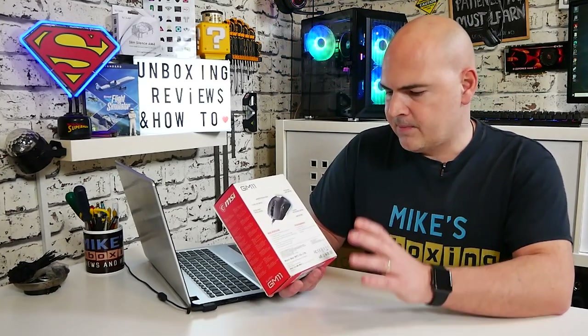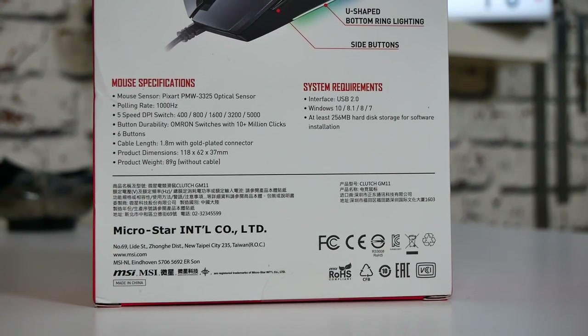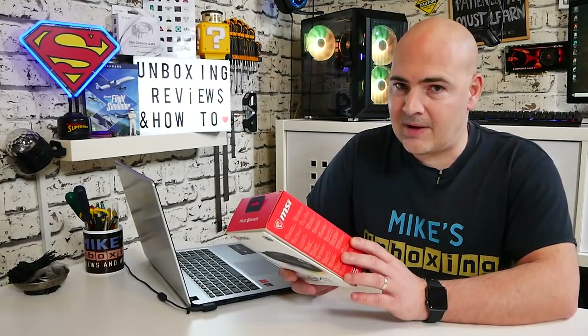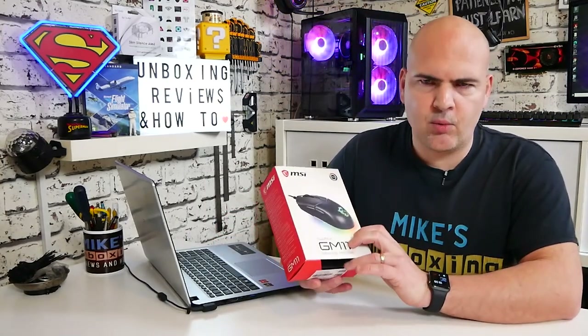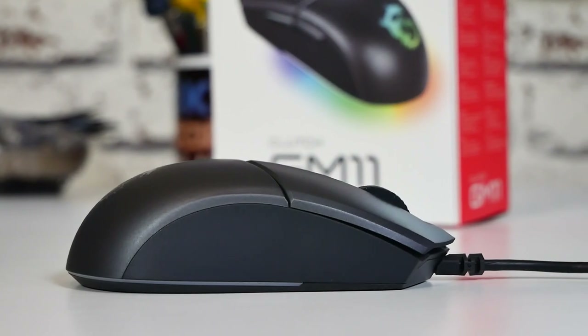The only real requirements for this, if you want to use the RGB lighting, is that you're using Windows 10 and you've got USB 2 ports. If you're using it on Mac or anything else, it will plug in and work as a regular mouse, but you won't be able to control the RGB — that is only in Windows 10. Looking closer at the specifications, we've got the Pixart PMW 3325 sensor. Polling speed of up to 1000 Hz. Five-speed DPI switch: 400, 800, 1600, 3200, and 5000. Omron switches rated up to 10 million plus clicks. Six buttons included, a 1.8-metre cable, and product dimensions of 118 by 62 by 37 millimetres. The weight of the mouse without the cable is 89 grams — not a lightweight, not a heavyweight, it's in that comfortable in-between zone.